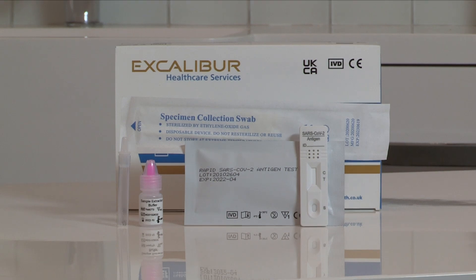Hello, my name is Dr. Matthew Davis. I'm a general practitioner and I'm here today to take you through the process of using the Excalibur Rapid Antigen Test Kit. The Excalibur Rapid Antigen Test is a near-patient test that identifies the SARS-CoV-2 virus — the virus that causes COVID-19.